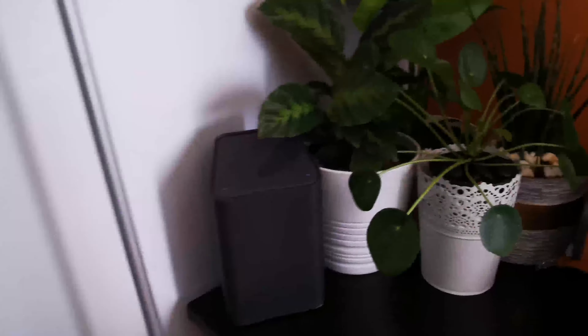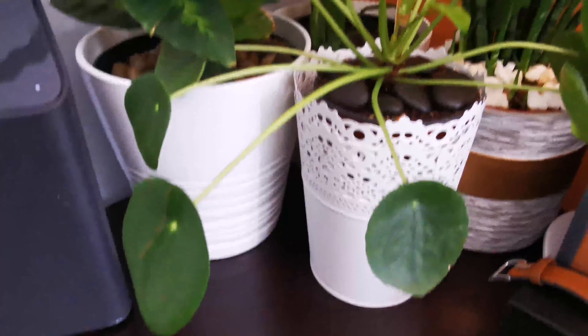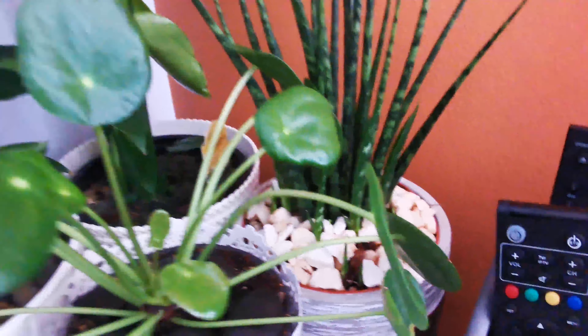We also have another Chinese Evergreen and another ZZ plant, and then we have a Calathea Triostar. We also have a Chinese money plant up here, a type of snake plant, a Calathea Misto, and a Monstera in the back.